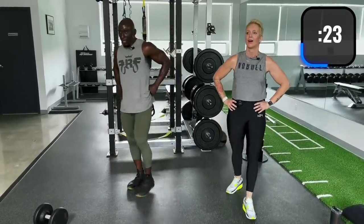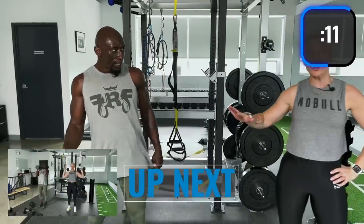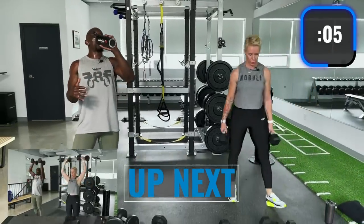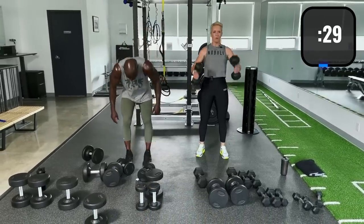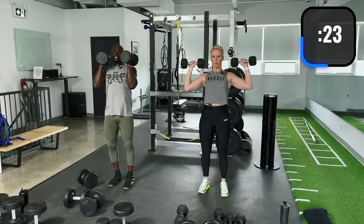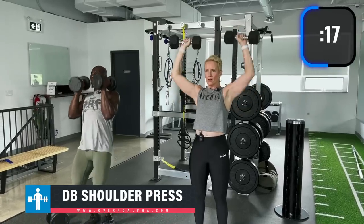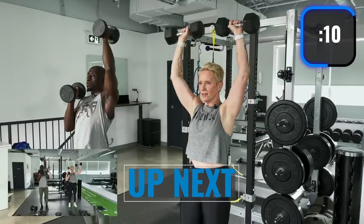We're doing shoulder presses — double shoulder press, alternating shoulder press, then single dumbbell shoulder press. You can go slower to make it tougher, since we're doing about a minute and a half on the same muscle group. You can do a push press; hold the dumbbells whichever way feels comfortable. Knees slightly bent, proud chest for a regular press.